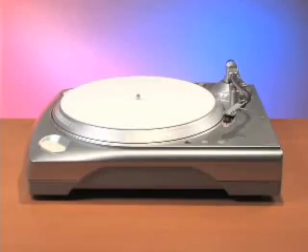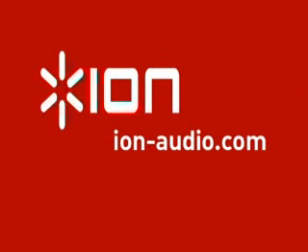That's the setup and layout of the ION TTUSB. For more videos and information, visit ion-audio.com.